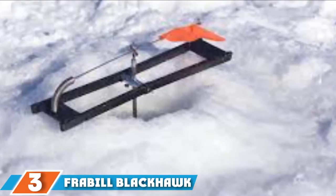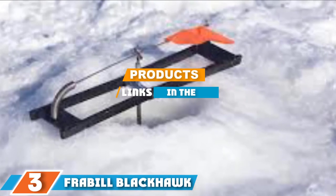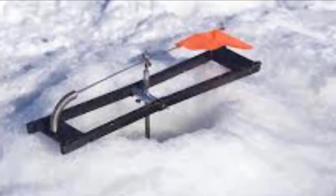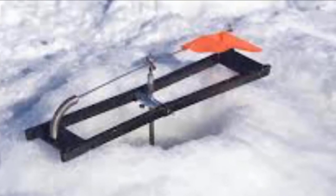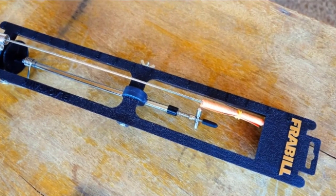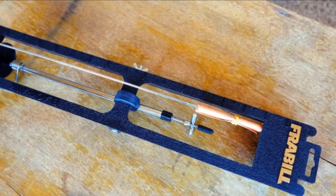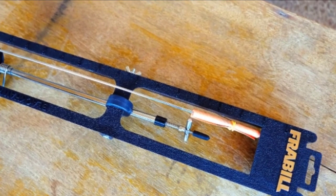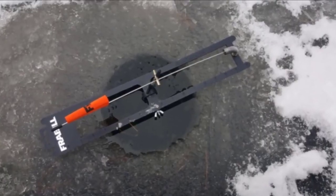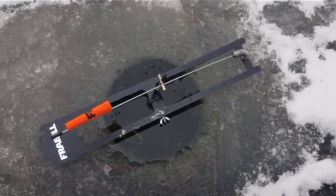Moving on to number 3, the Frabble Black Hawk Assault Ice Fishing Tip-up is an excellent choice if you are looking for an affordable and functional ice tip-up with a simple design. These top-rated tip-ups are not short on quality or functional performance. The ice tip-up comes pre-lubricated with a sub-zero low-temperature lubricant, so even in extremely cold weather it is not slowed down.